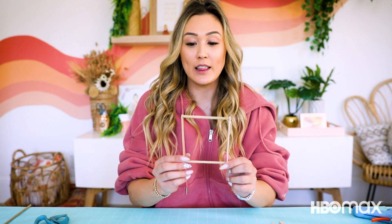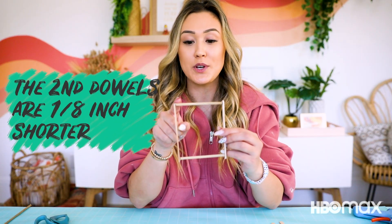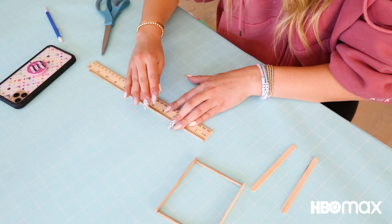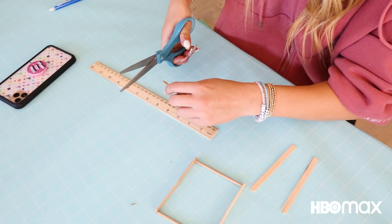Next, we're gonna create a second element that's almost identical to this rectangle we just made. Except these round wooden dowels are going to be one eighth of an inch shorter than this original element. So if my original one was three and a half, I'm gonna go one eighth less than that. Then, using hot glue, I'm gonna adhere those two round wooden dowels at the ends of both popsicle sticks.